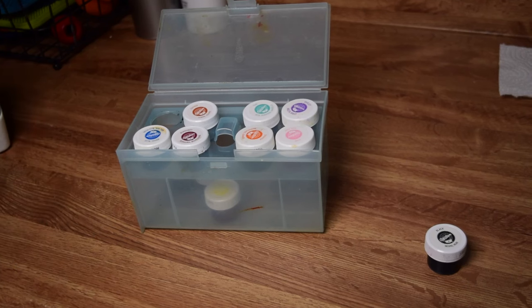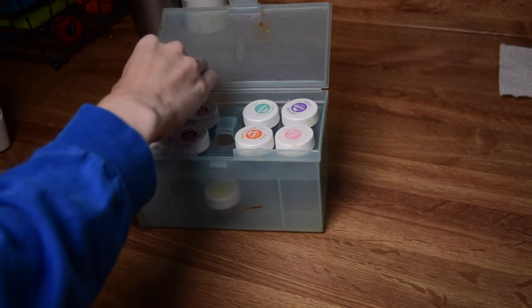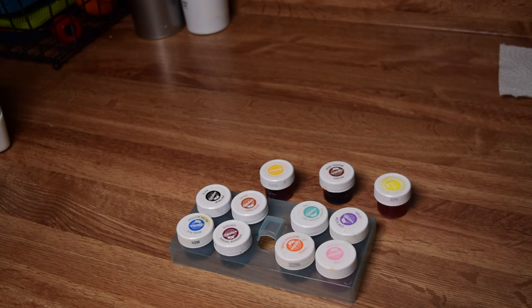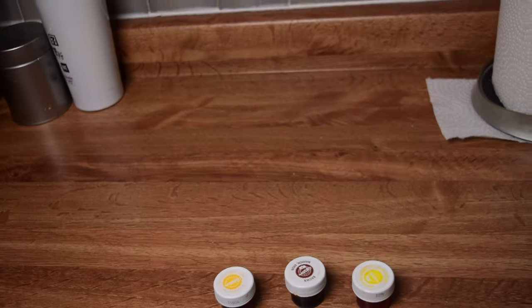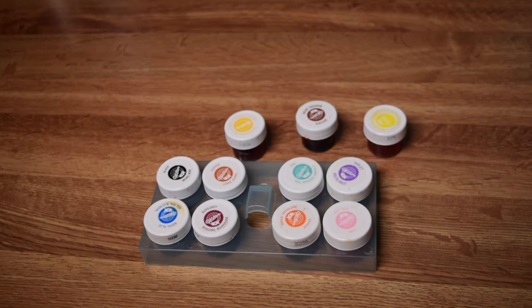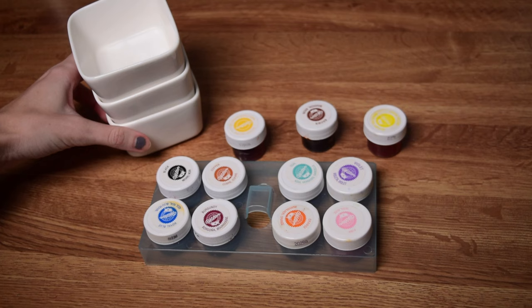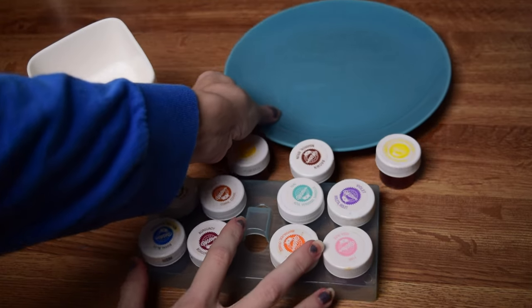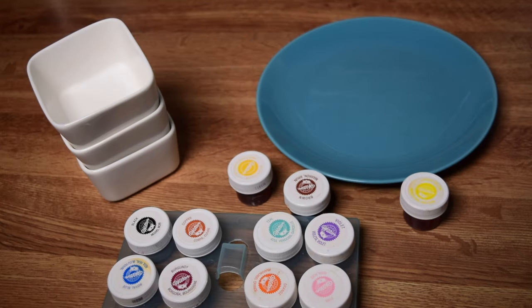Alright, this last one is going to be the messiest one we do. When I say please make sure to cover every surface you care about with paper towel and wear clothes you do not care if they get permanently stained, I am very serious. I do not care how much you think you will be able to keep things clean. Dye is going to be going onto a bird's feet, and if you don't think that bird is going to take off with sopping wet feet and flick dye everywhere, you are sorely mistaken. We're going to be using food coloring to dye our birds' feet and have them walk across a piece of paper to get their footprints.